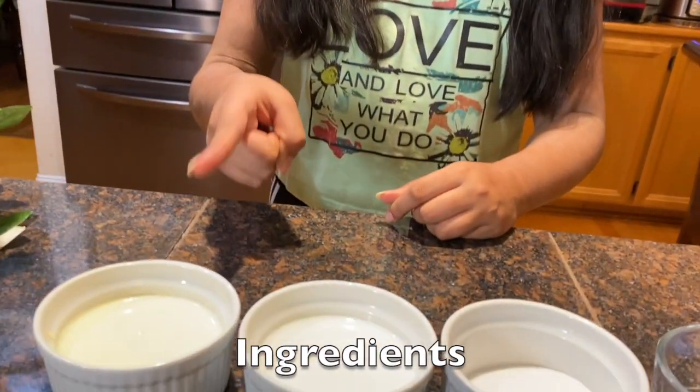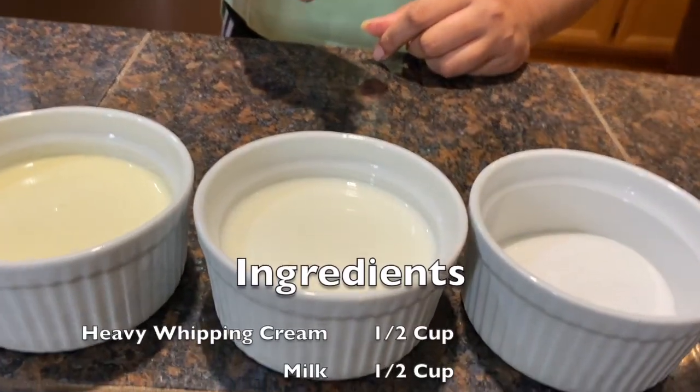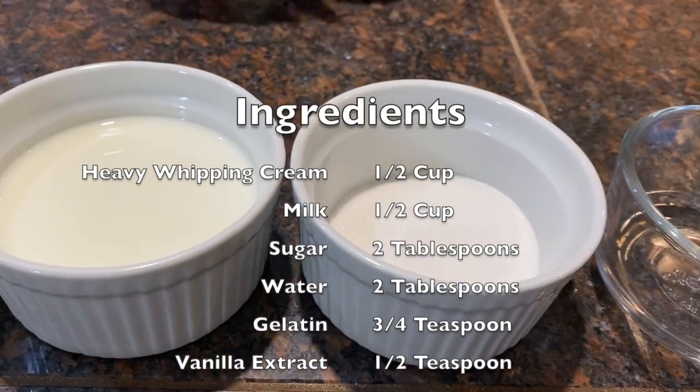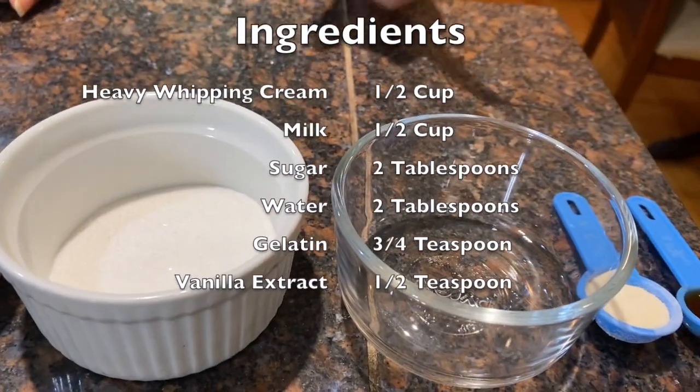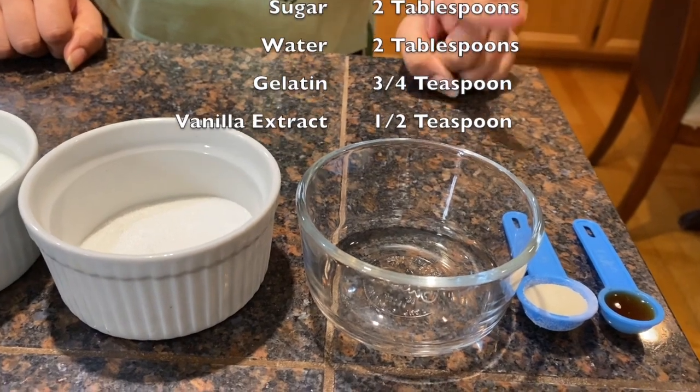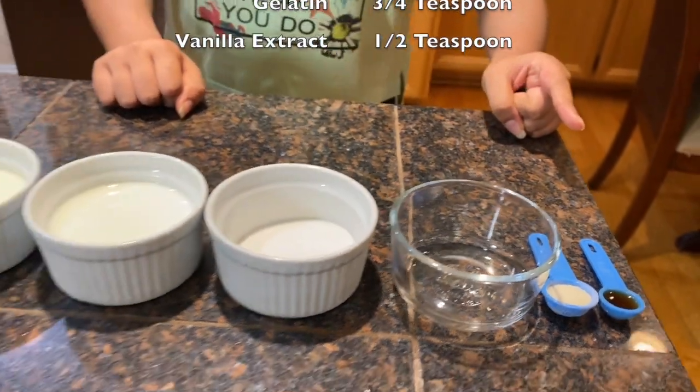To make the mango panna cotta, you will need a half cup of heavy whipping cream, a half cup of milk, two tablespoons of sugar, two tablespoons of water, three-fourths of a teaspoon of gelatin, and half a teaspoon of vanilla extract.